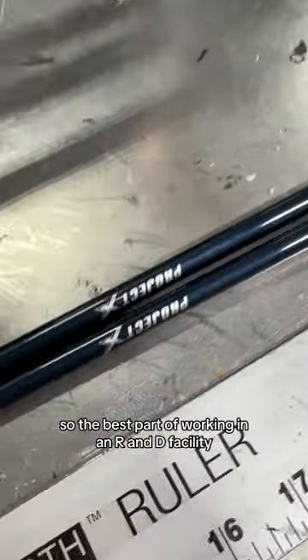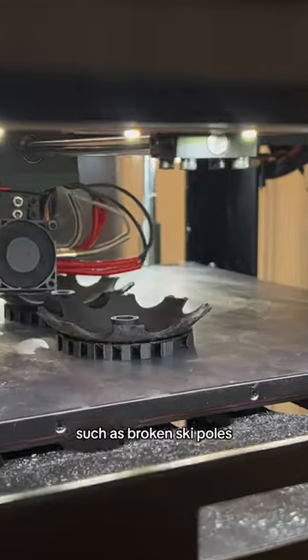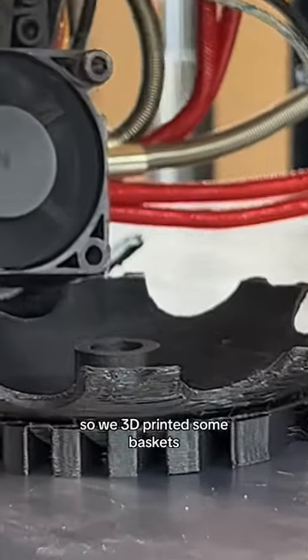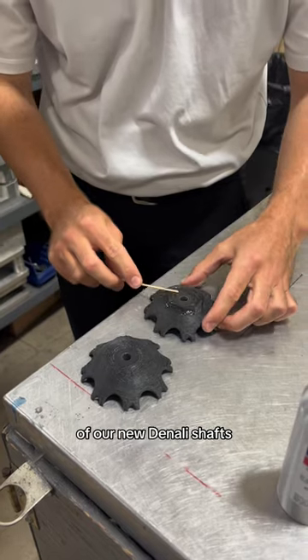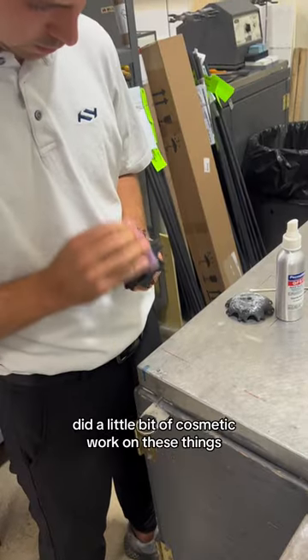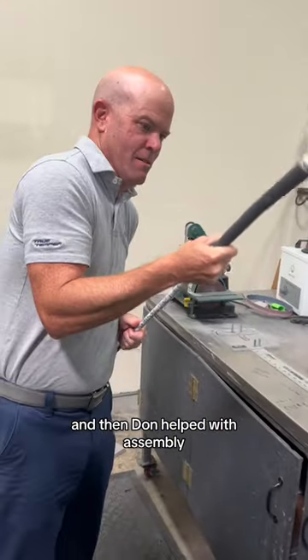The best part of working in an R&D facility is that there are always creative solutions to issues you might run into, such as broken ski poles. The 3D printer was open so we 3D printed some baskets, drilled them out to the tip diameter of our new Denali shafts, did a little bit of cosmetic work just to make them look good for the photos, and then Don helped with assembly.